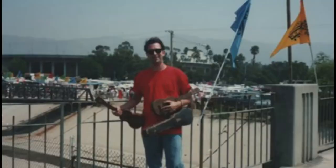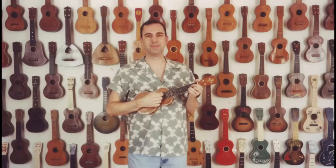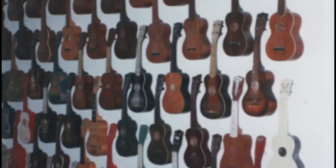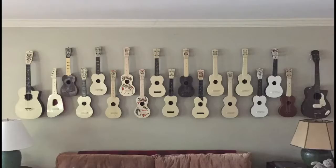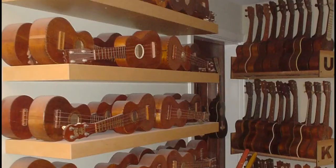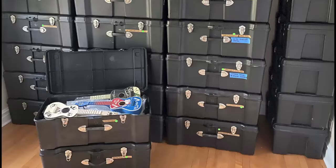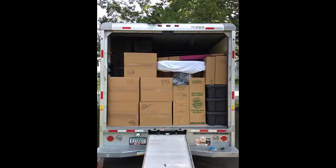Every time I'd go to a flea market, I'd pick up some ukes and bring them home and put them on the walls like wallpaper. Then I'd get more, and we'd put them on the walls like wallpaper, and then more. Then I started grouping them by type, per room. Then I started building shelves for them, and then they overgrew the shelves, and then I started building racks for them. And now I have nearly a thousand ukes. Makes it really fun to move.